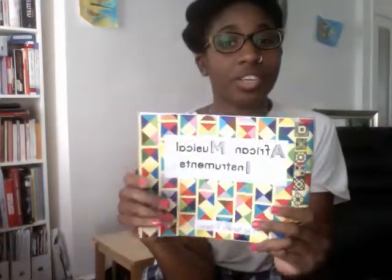Hello everyone, my name's Natalie. I'm the author and illustrator of educational book African Musical Instruments, which I published back in 2012.